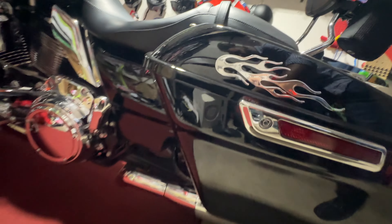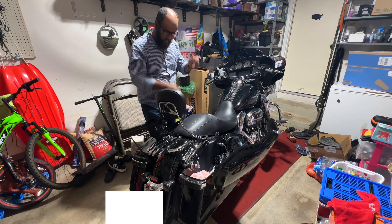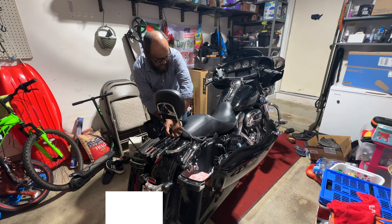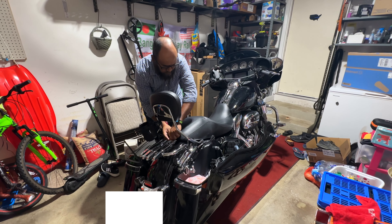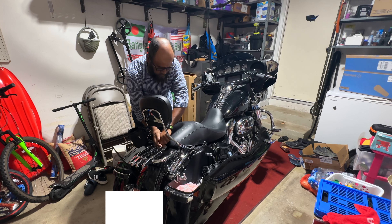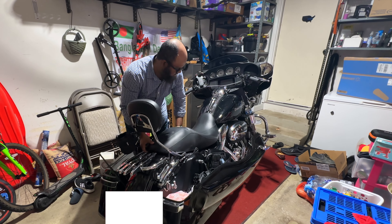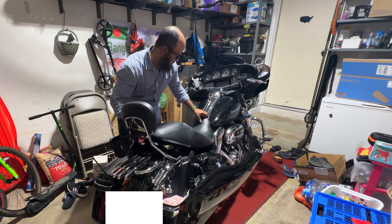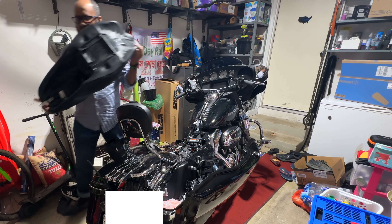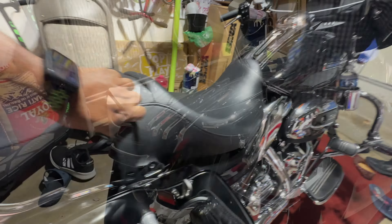I'll show you one side and the rest I think you can figure out pretty easily. So we are going to take our seats off so that we can access the inside panel. There is a bolt right there — you might have a screw — we have to take the screw out and then take the seats out.